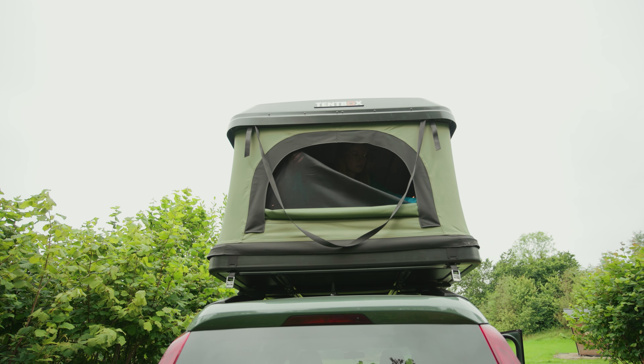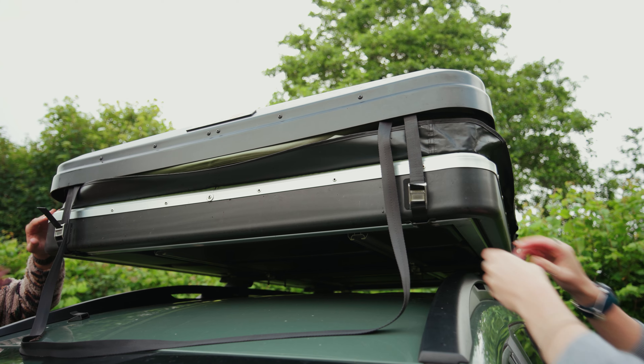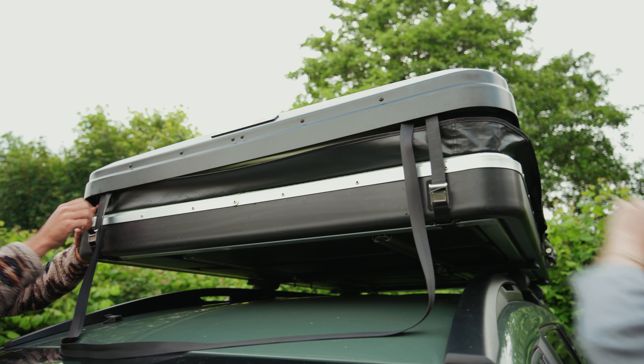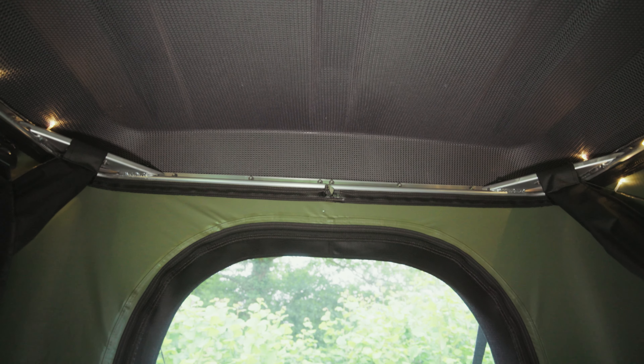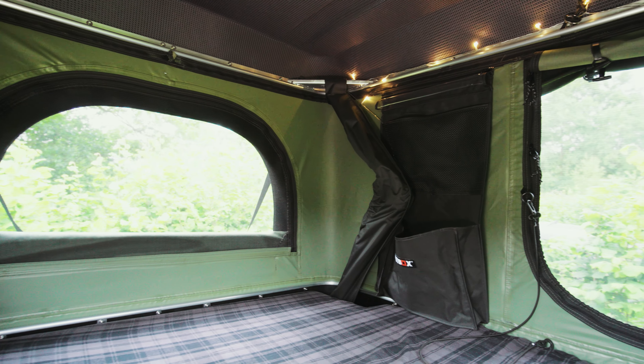When you're ready to pack up it's just as easy to put away — by pulling the cord at each end and tucking the fabric in and securing the buckles. What I've found really handy is that the hard shell means it has enough space to leave your sleeping bags and pillows inside whilst it's closed, so when we arrive at our next site everything is already set up.